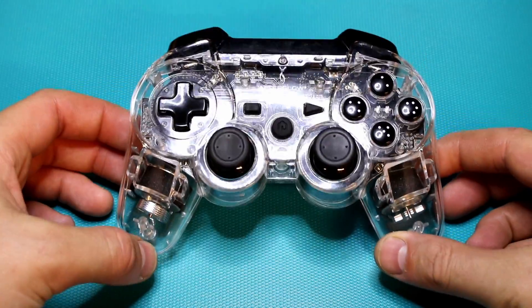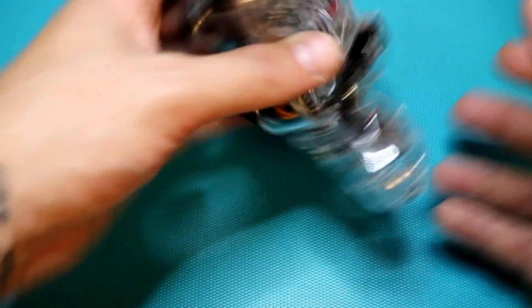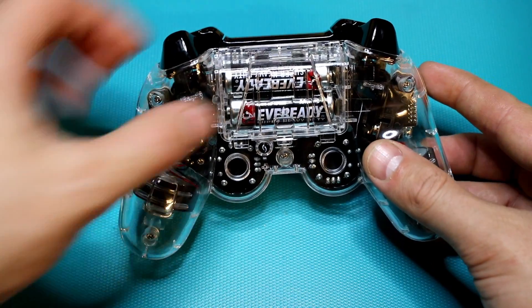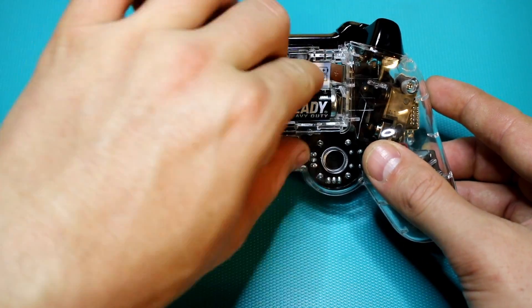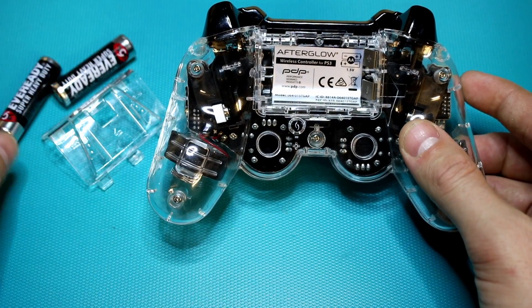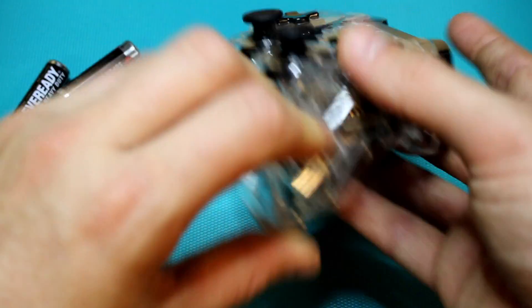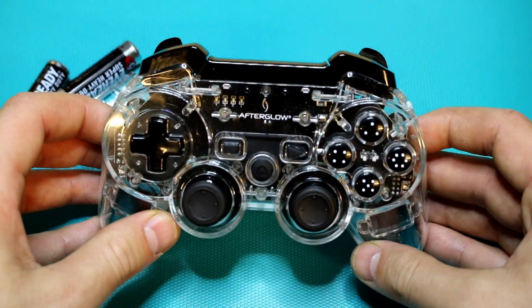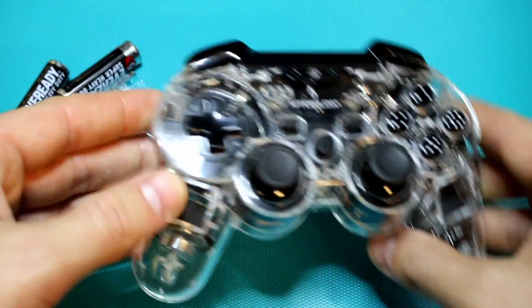Hey guys, The Handy Tech here. I recently dusted off my old PS3 and got back into some gaming, and I noticed my controllers were pretty bad, so I bought this aftermarket Afterglow controller to replace it. The controller runs off AA batteries and I've already had to replace them a couple of times — they really don't last that long. So I figured what I could do is upgrade to a rechargeable lithium cell, and I thought I'd show you how I did that.